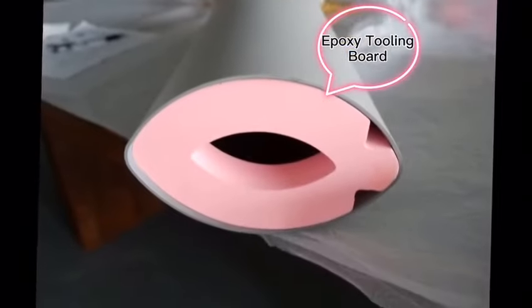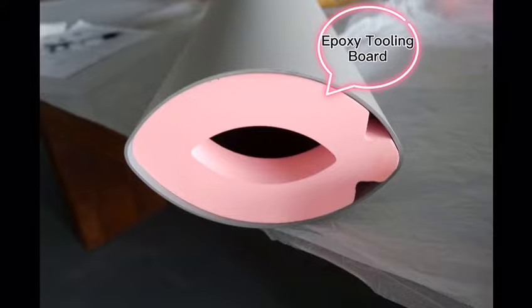For long and fragile parts, we will fill tooling board in both ends to provide extra protection.